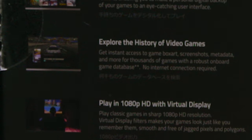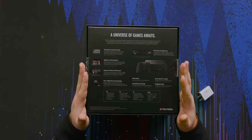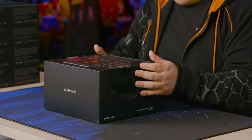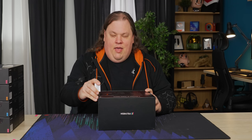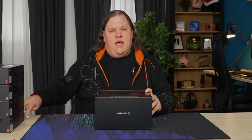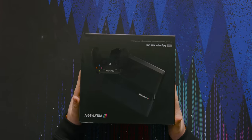It's online ready with built-in Wi-Fi, Bluetooth, and Ethernet. You get instant access to box art, screenshots, metadata, and more for thousands of games via the robust onboard game database — no internet connection required. That's actually kind of interesting, because as far as I know this actually comes with a 32 gig eMMC storage module for the operating system and everything, so it must be able to fit all of that onboard. I am curious what this looks like and what's inside, because this is just a PC. This thing runs an eighth-gen Intel processor.